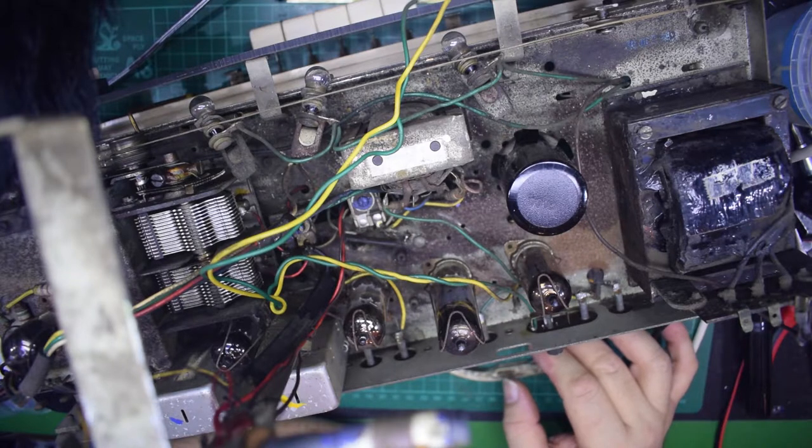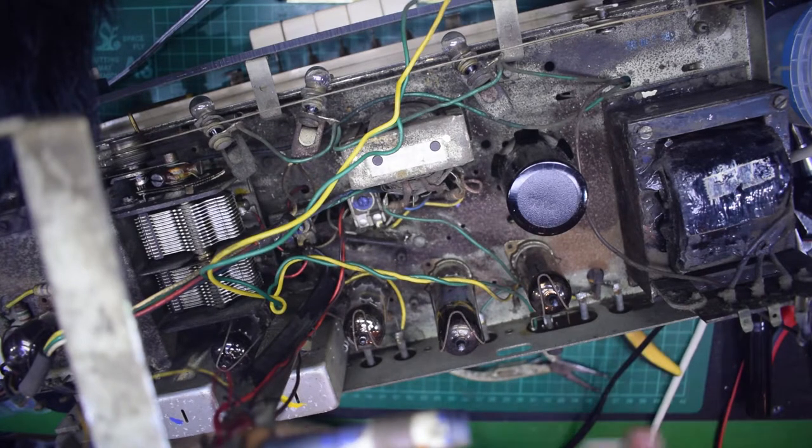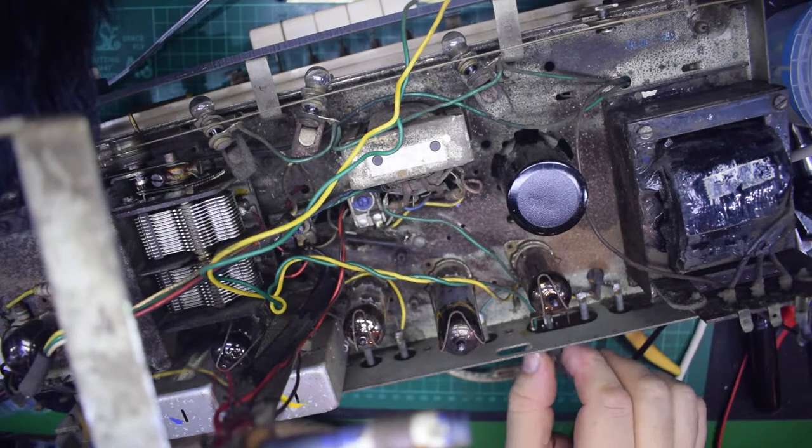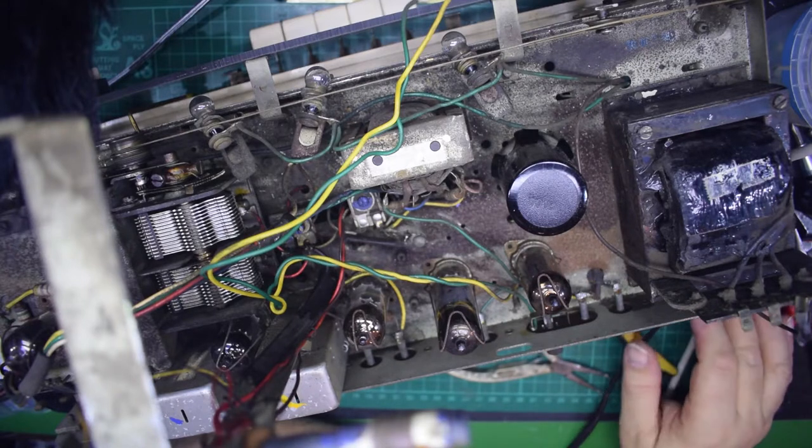I've yet to power it up with the new parts in it — that's yet to come. I'm not going to do that until I've got all the spare parts and put them all in. I'm going to run it up on the signal generator and make lots of noise, and you'll see that in a video.